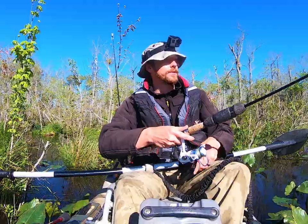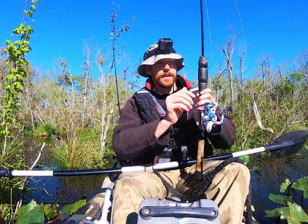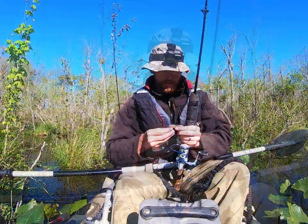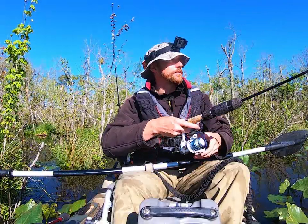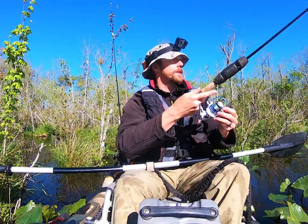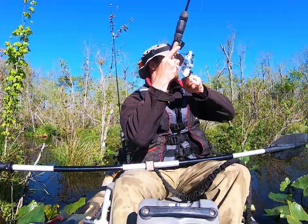Usually one of my favorite lures, I just haven't fished it that much recently. But I just put it on and cast it to the first area that I saw fish moving around in, and sure enough it got grabbed as soon as it hit the water. So what I'm going to try and do for the next while is use the zoom fluke.